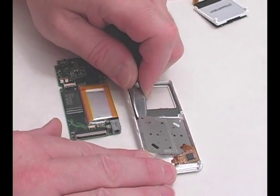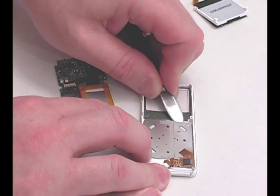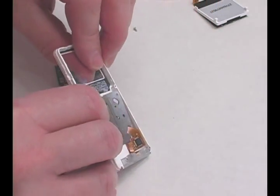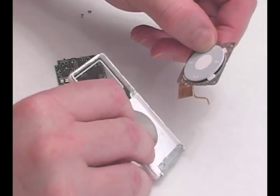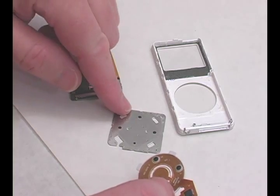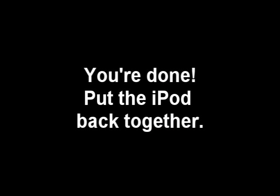Carefully pry up the clickwheel mounting plate and remove it from the faceplate. Remove the clickwheel and replace it with your new one.